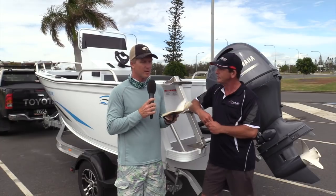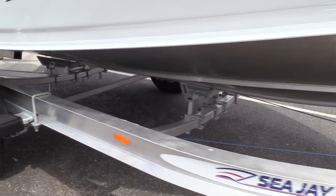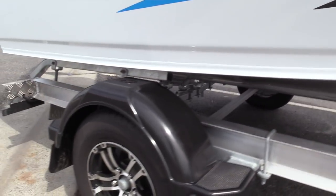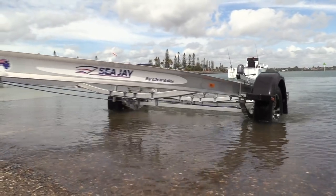Now this thing is sitting on a single axle trailer, but it's an impressive aluminium trailer. CJ — I'm always impressed by the fact that if you buy a CJ trailer with the CJ boat, you extend the warranty. Is that the case with this trailer? Tell us about this good-looking cradle it's sitting on.